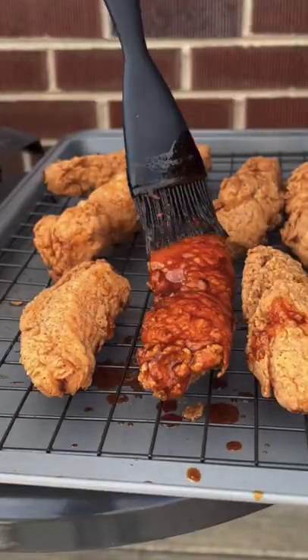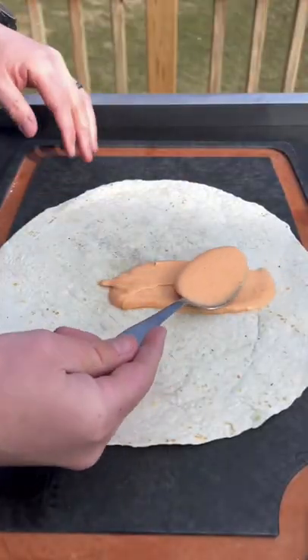When it's done, get that hot oil in there and then brush that chicken. That right there is the money stuff.